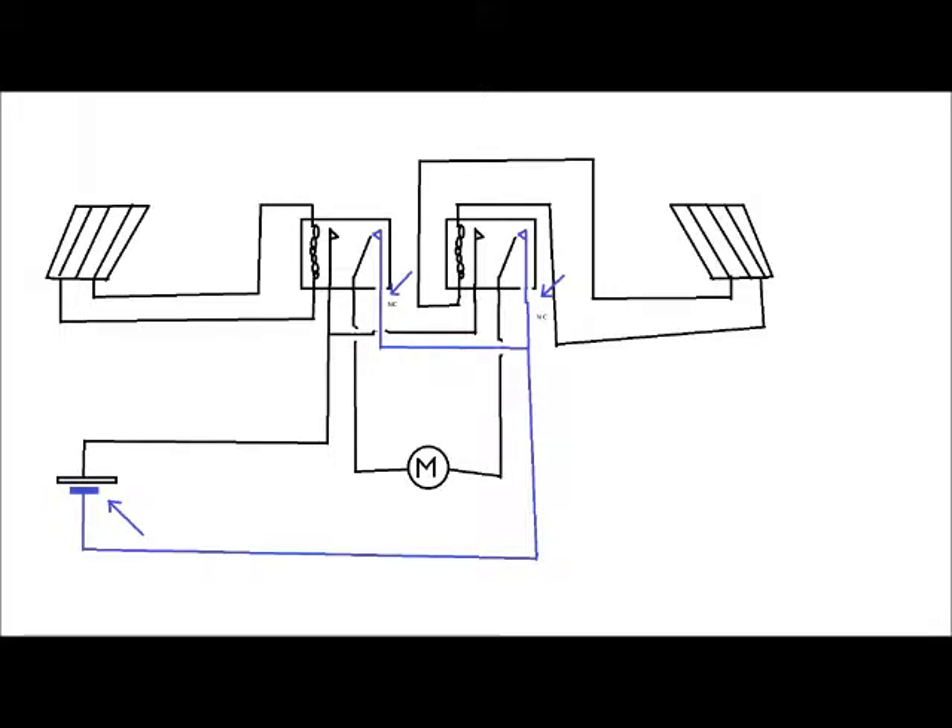Connect the two normally closed contacts of the relays together and then connect them to one terminal of your power supply. Then connect the normally open contacts of the relays together and connect them to the other terminal of the power supply. Connect the commons of the relays to the terminals on the motor, and finally connect the solar panels to the coils of the relays.